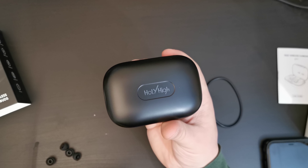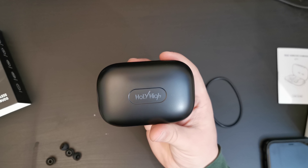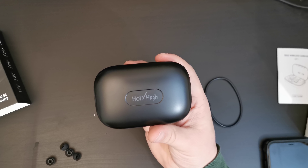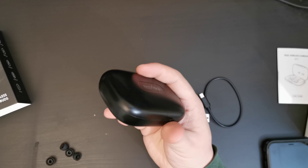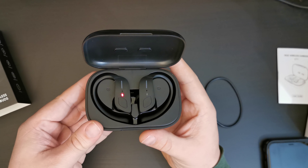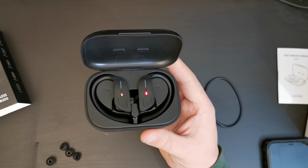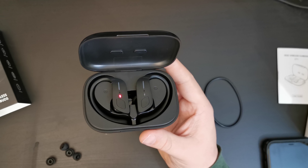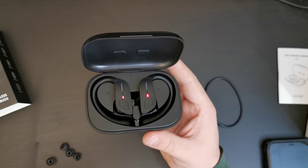The case feels quite sturdy, and it feels as if it's got a good battery in it. As you can see, these are now charging. And if I needed to charge the earbuds, I would plug these into the micro USB and charge them that way. This is the Hollyhai ET1 earbuds — my first impressions are very, very positive. I do like these earbuds, and they're reasonably priced on Amazon.